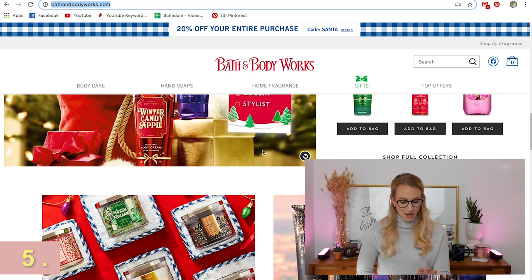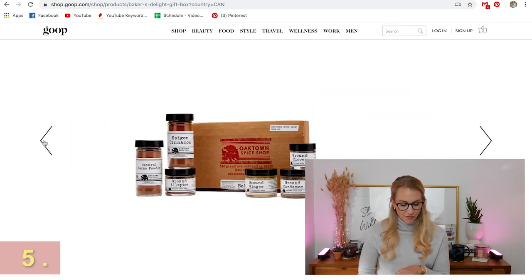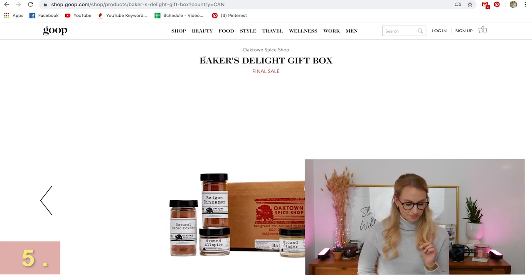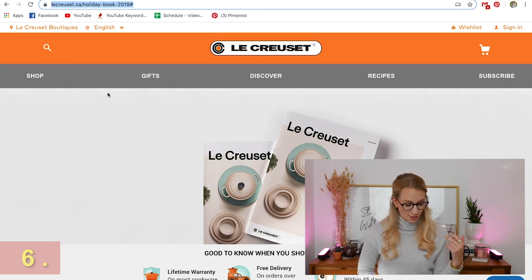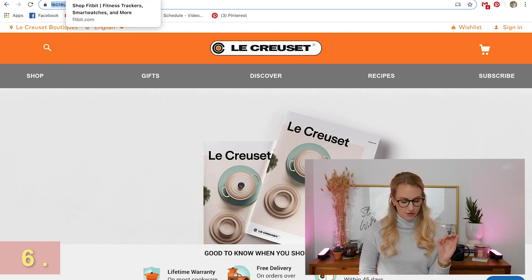Another idea for a gift box set is this Baker's Delight gift box from Oaktown Spice Shop — I found this on Goop. If you love someone who loves the kitchen, that's for them. Also speaking of the kitchen, the Le Creuset cooking line — these are beautiful products. My mom has some and I am so jealous. Help someone who loves to be in the kitchen build a beautiful set; one piece can definitely suffice as a gift under the tree.